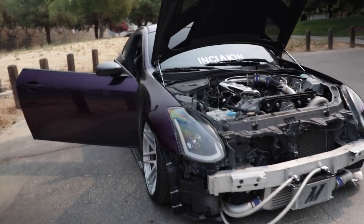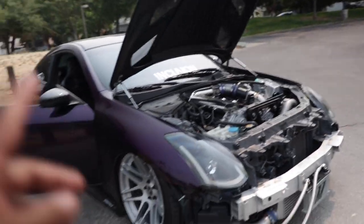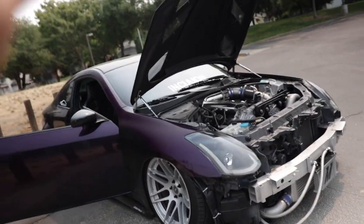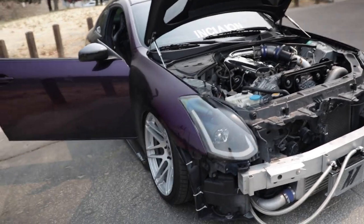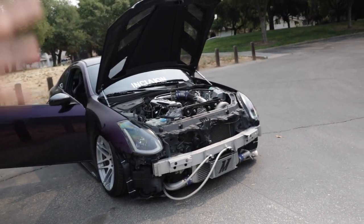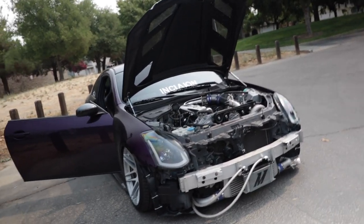Let me know in the comments how crazy that price is — $12,000 retail brand new, and I spent around $8,400 with a good amount of savings. Either way, $8,000 is no chump change. This coming weekend we have our second tune date to see the real numbers on the boosted G35, so make sure to subscribe. I really appreciate all your support — catch you guys next video, peace.